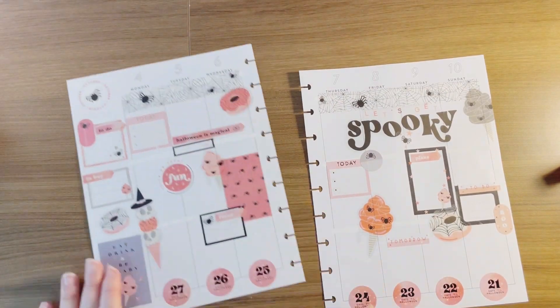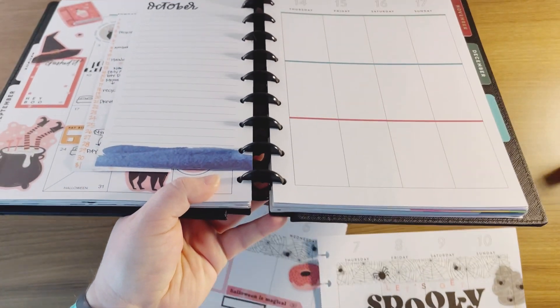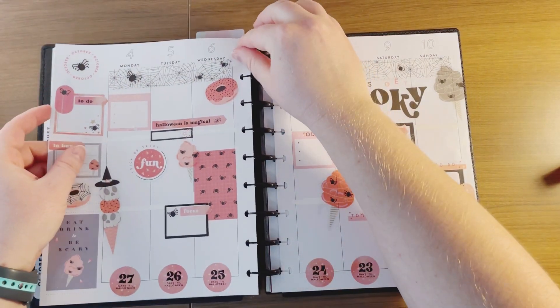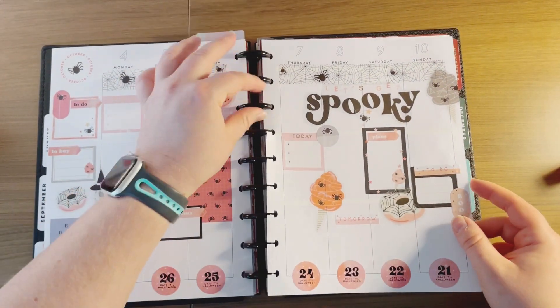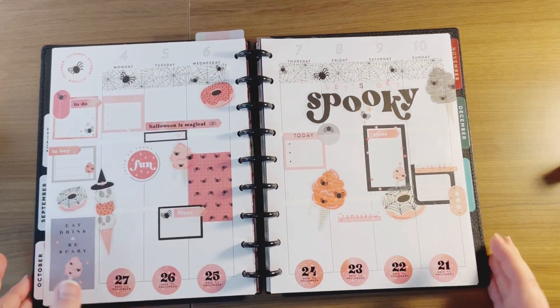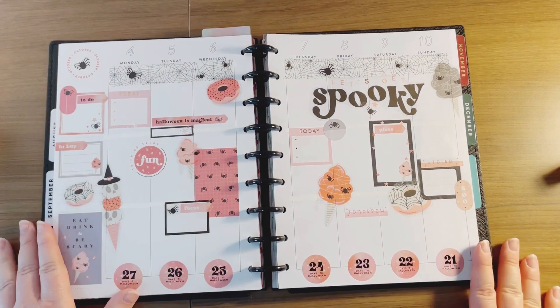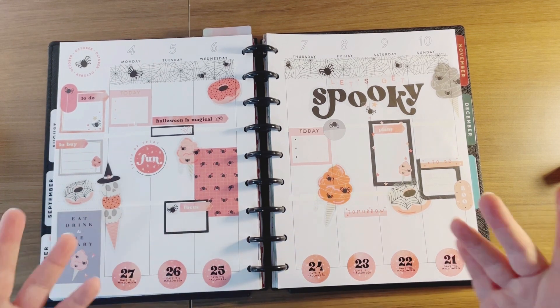I'm done, and this turned out exceptionally better than I could have imagined. I am really, really happy with it. Let me know what you guys think in the comments below, and I will talk to you guys soon. Bye guys!